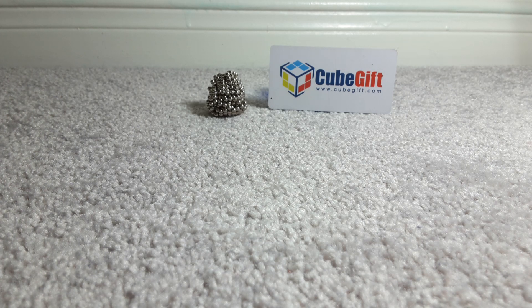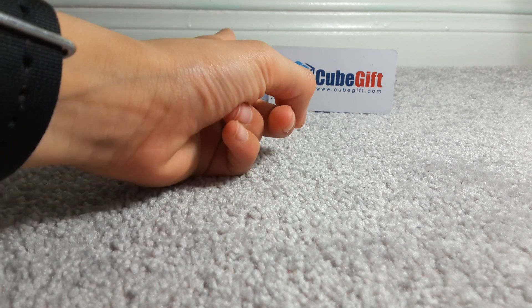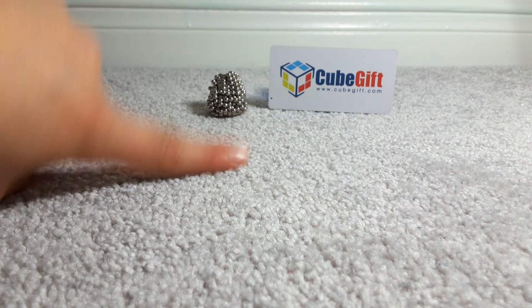Hey, we're back to another video — more micro magnets builds! It's been maybe two or three weeks since I've done them and I wanted to continue, so here we are. Today we're making something cool and it looks pretty legit as well.